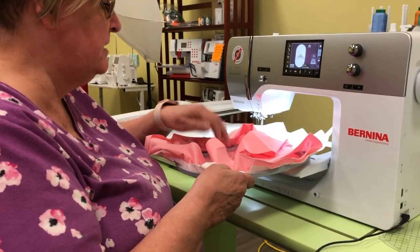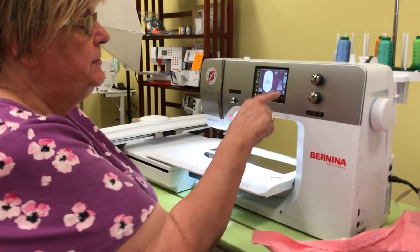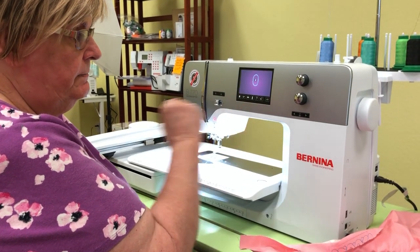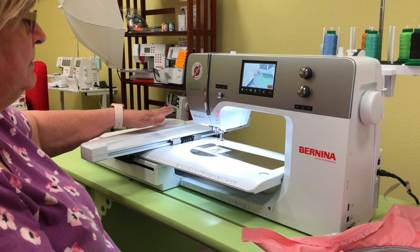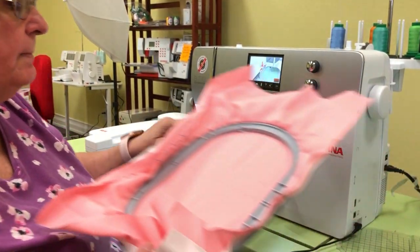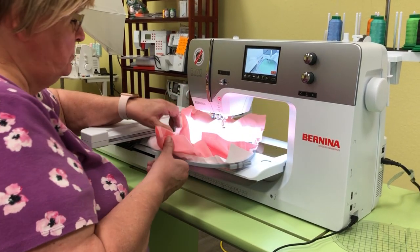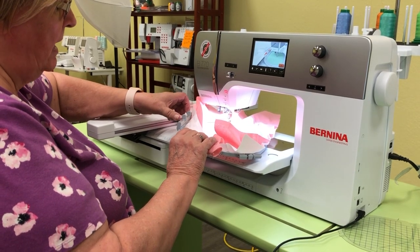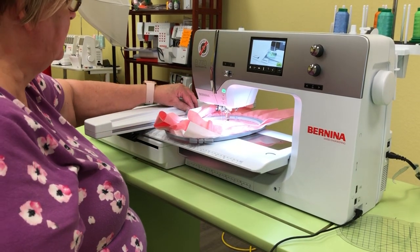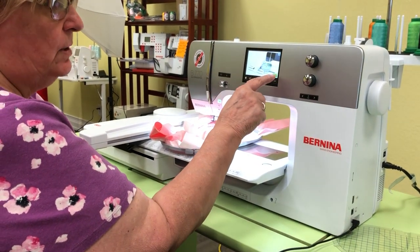Once hooped, press the needle button on the machine to set it up to accept the hoop — it will prompt you to go ahead and attach it. To attach the hoop, press the two knobs on the hoop inward while setting it down onto the arms of the embroidery unit.